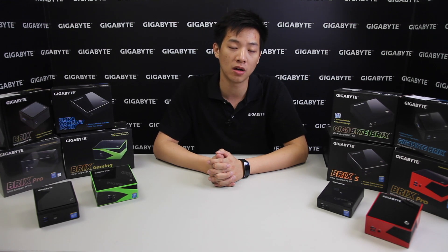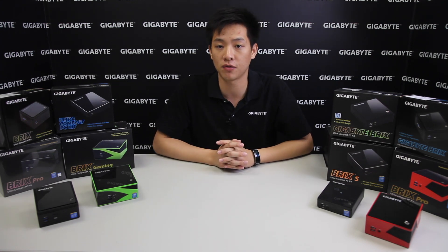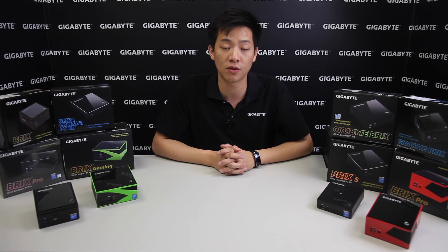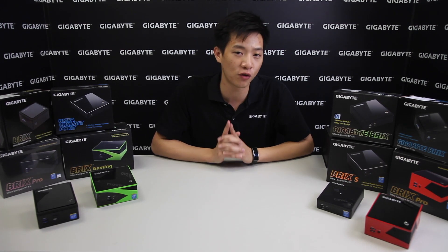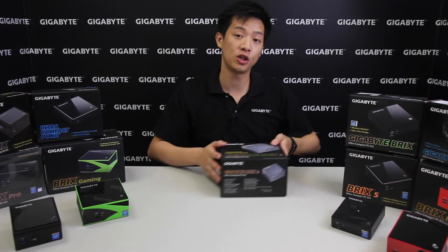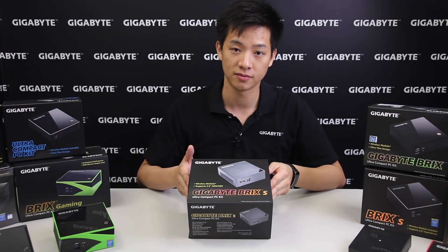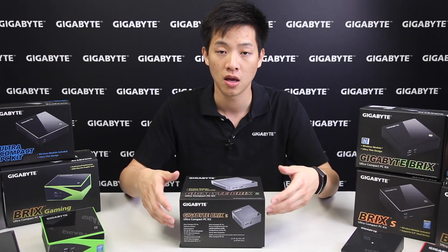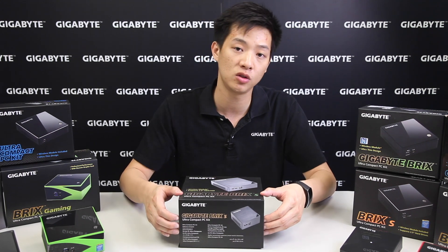We also carry the Celeron Bay Trail and Braswell. Now all of these bricks you guys might have seen from our different press releases, events we've attended, or even from some media coverage — but this is the first time we're going to release this one out to you guys today. We're showing off our Skylake bricks.